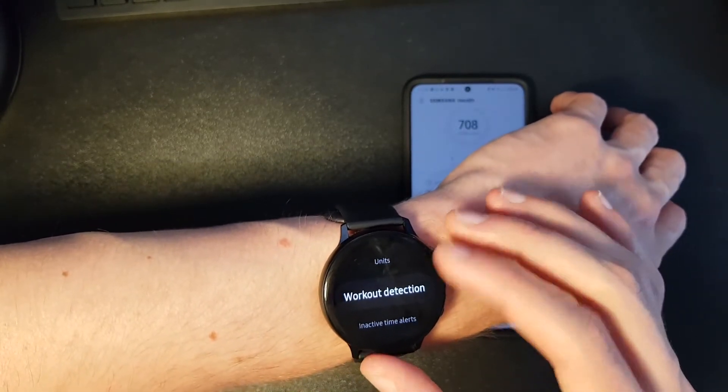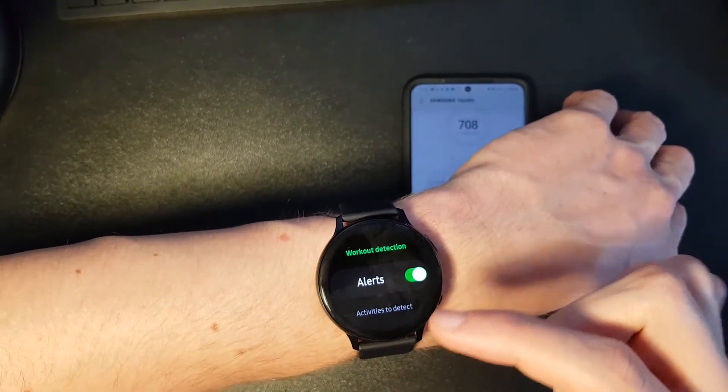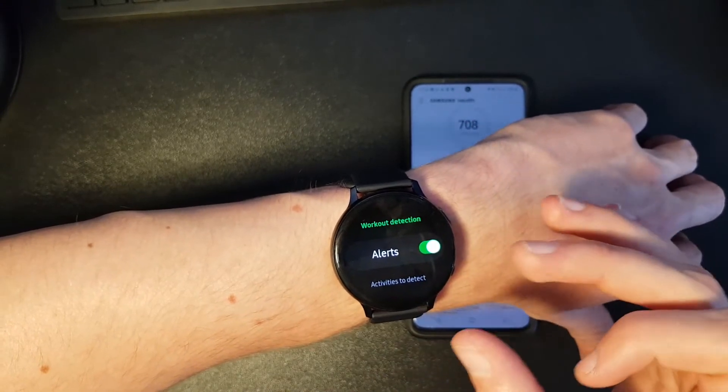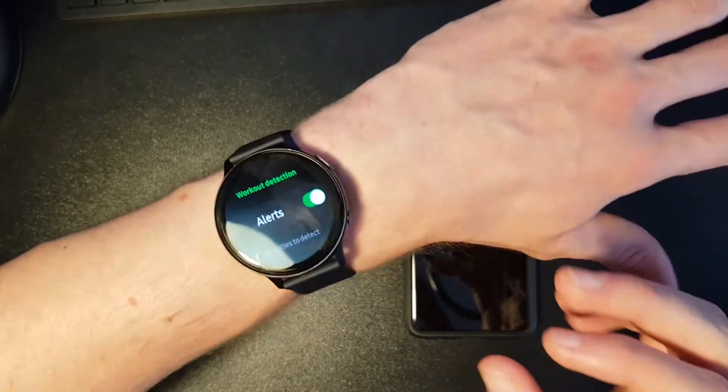After 10 minutes of activity, you will get an alert or notification on your screen saying something like 'Automatic workout detected, keep going,' and it will show a timer indicating you've been going for 10 minutes or more.